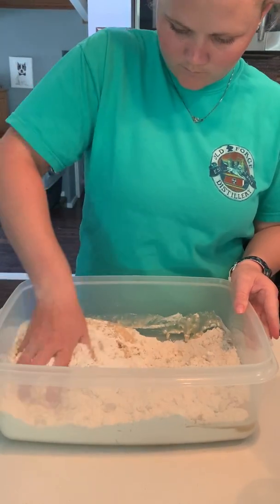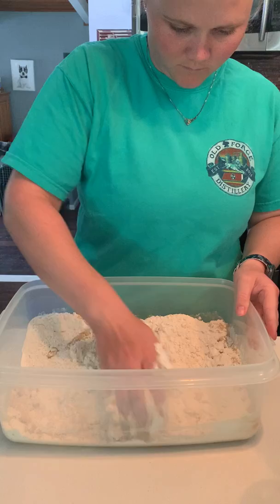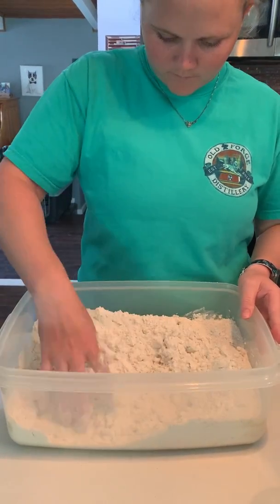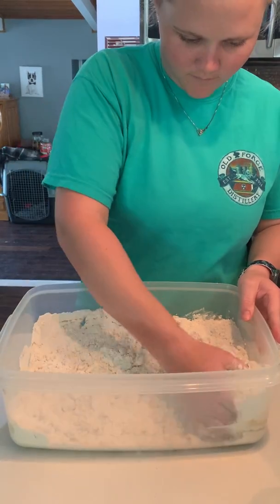Once you get it all mixed up, it will be just like moon sand. And you can build with it, make snowmen. And it smells so good.